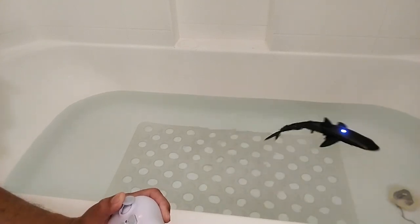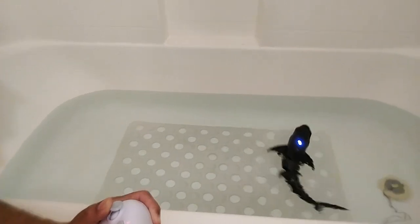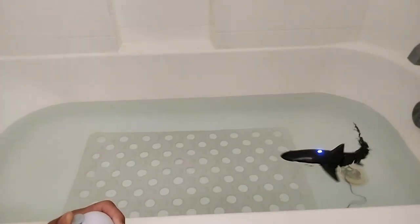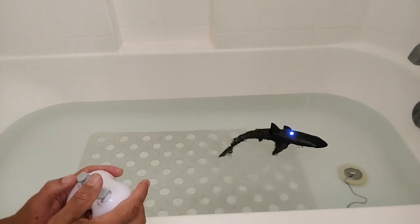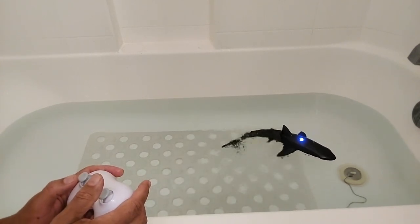And yes, he can even do circles in your bathtub. The water sprayer works great in there too. This concludes our toy video of this radio-controlled swimming shark.